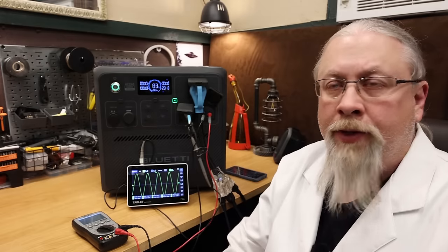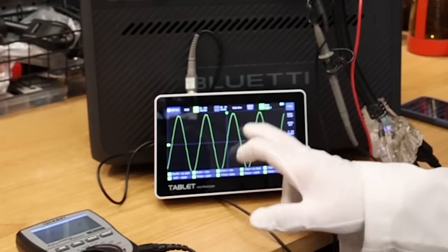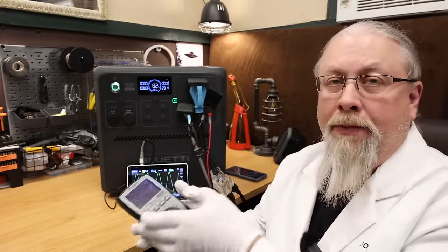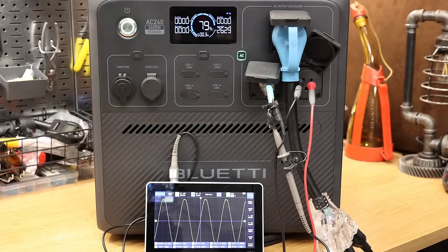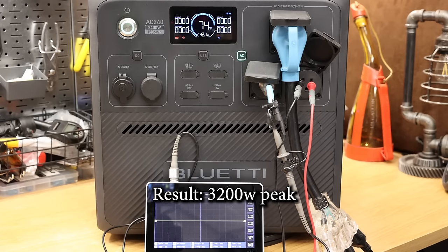Inverter capacity test: we determine how hard we can push the 2400-watt inverter. Starting at 2400 watts, the sine wave is already starting to lose its tips. Pushing past 2400 to 2500 and 2600, we get error messages and blinking lights indicating inverter overload. Continuing to 2700, 2800, 2900, 3000 — the sine wave is getting crushed. At 3200 watts it finally shuts down and errors out with blinking lights and error messages on screen.